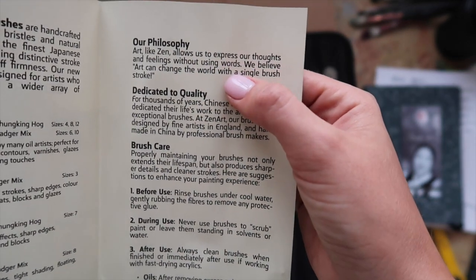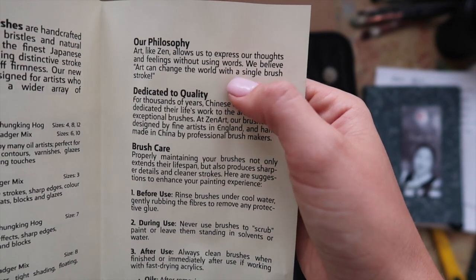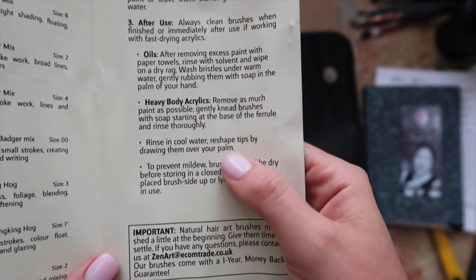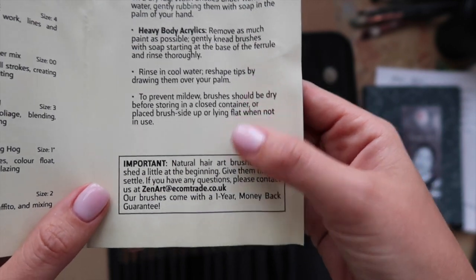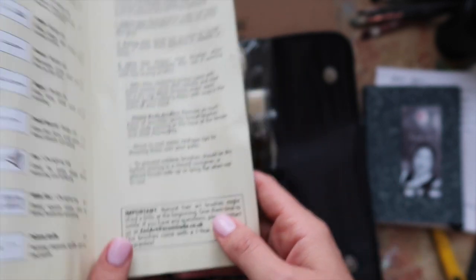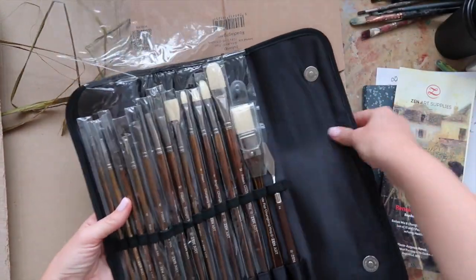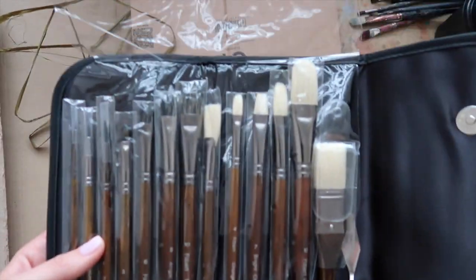There's a little note about the philosophy: 'Art can change the world with a single brushstroke' — I totally agree. It also says these are natural hair art brushes, which are usually expensive. So I'm pretty happy with the set.